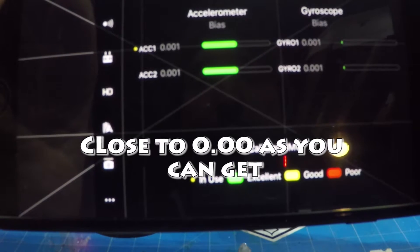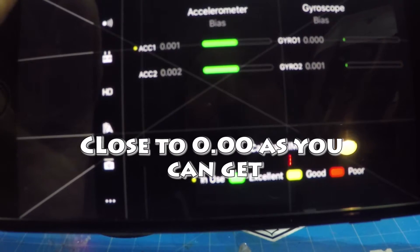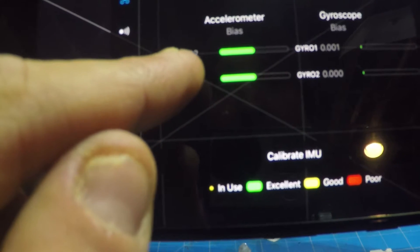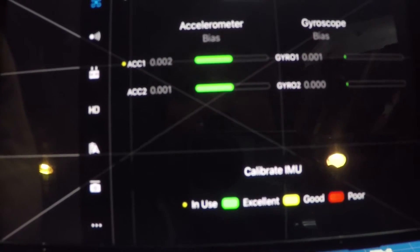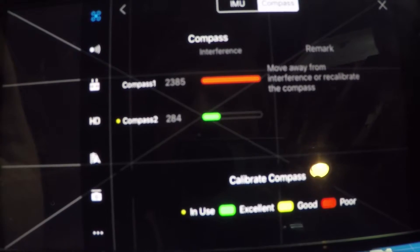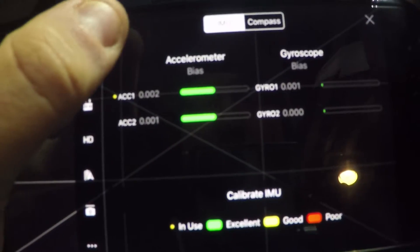Those values are a lot better. The green line looks the same but you can see the values — the accuracies are down to .001 and .001. Mine were creeping up there. Compass of course I'm getting tons of interference inside here, so that's not a big deal.